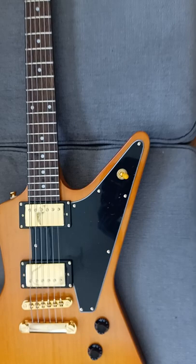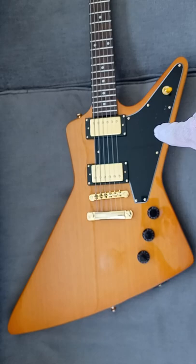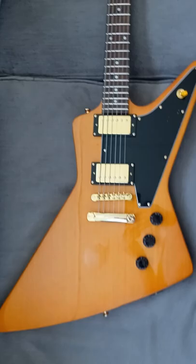I'm thinking about slapping some EMG pickups in this — the James Hetfield set — but I'm not sure. But if I did, I would have the battery right under the pickguard.